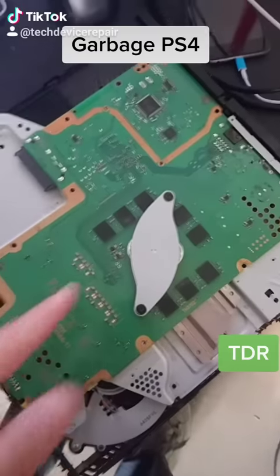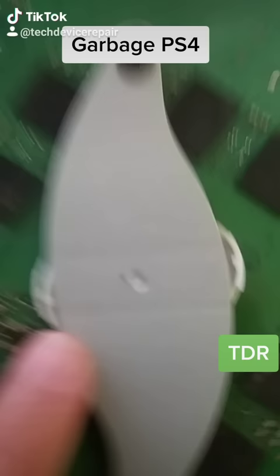Halfway to repairing this, I thought this deserves a video. We thought it was an APU problem, we put it on the machine, it still didn't work.